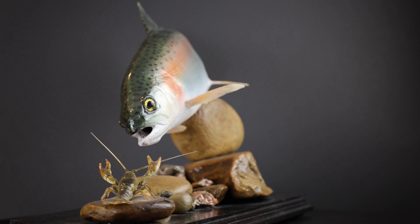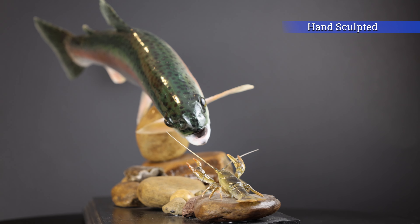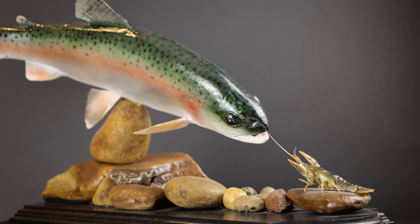My creations are not trophy fish, but they are unique and for the most part, one of a kind. For me, it's not about how big the fish are, but more about nature is art. Plus, they just look really cool.